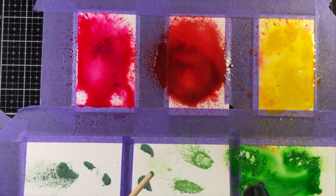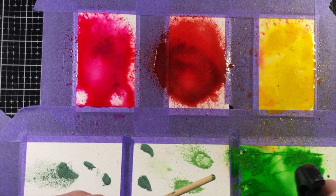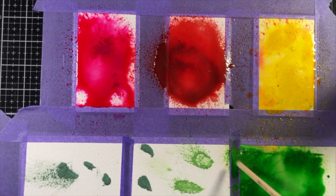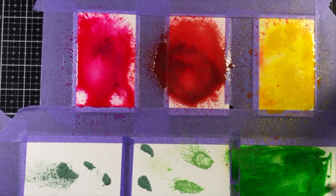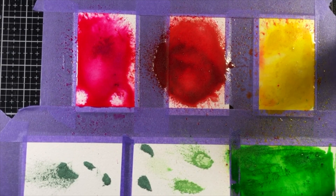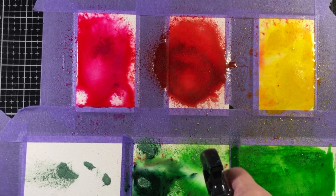I tried to use just the back handle of the paintbrush in some instances because the red and pink really stained the bristles and I didn't want to cross-contaminate these beautiful colors. I just adore that green — isn't it so beautiful? This was so much fun.